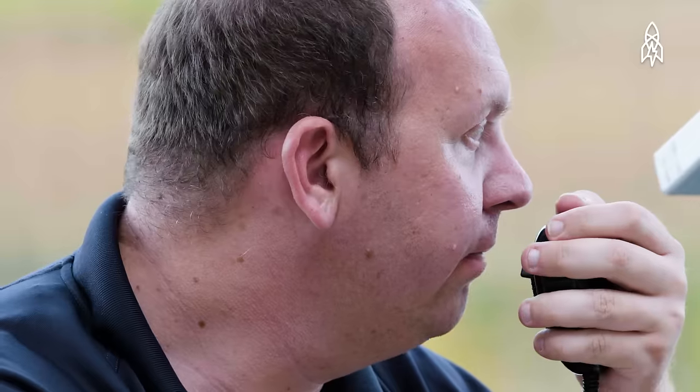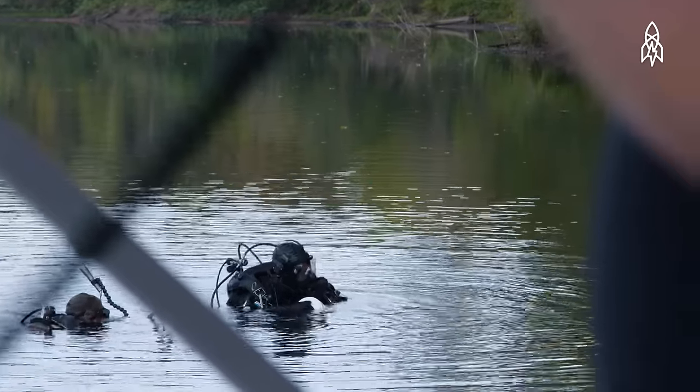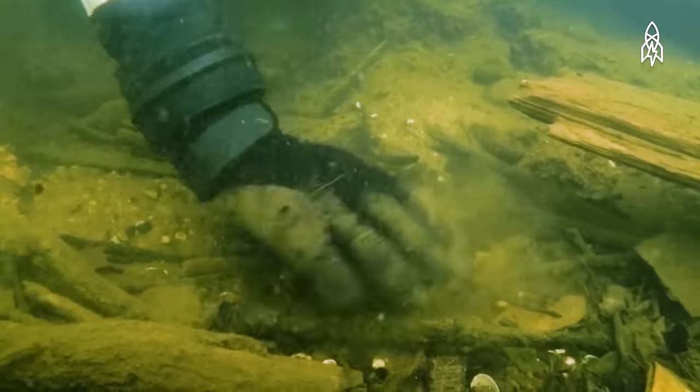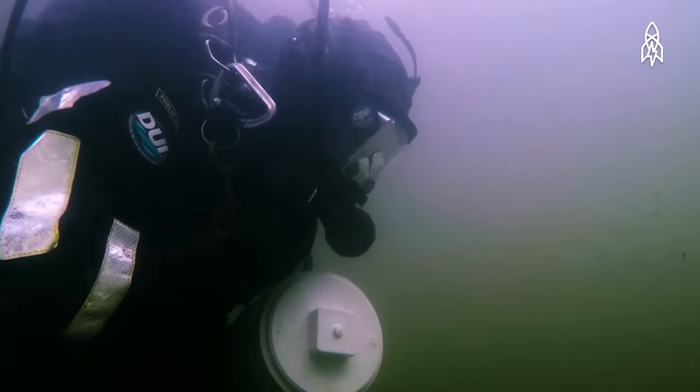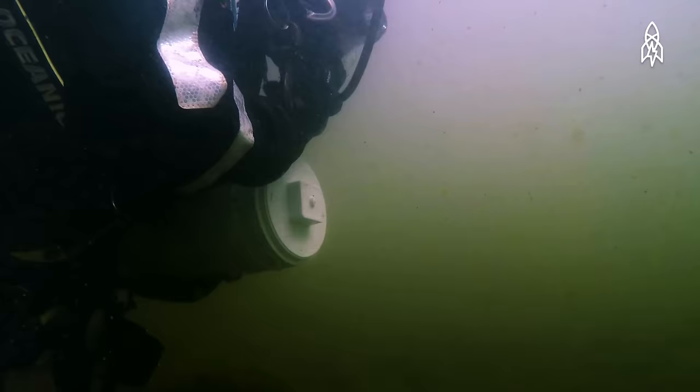Go ahead, diver one. I'm located in the weapon. Stand forward, diver one. There's nothing like finding the target. When your hand hits it and you feel it and you realize you've got it, for a public safety diver there's no greater thing.